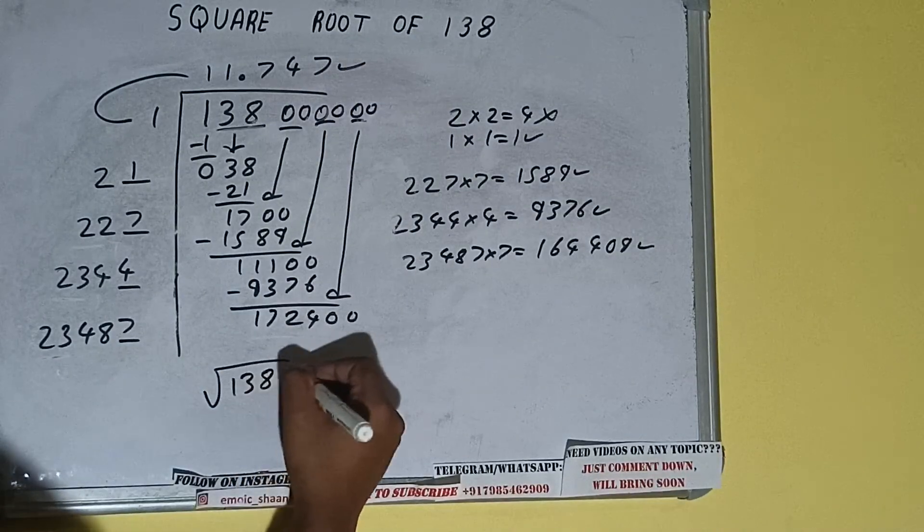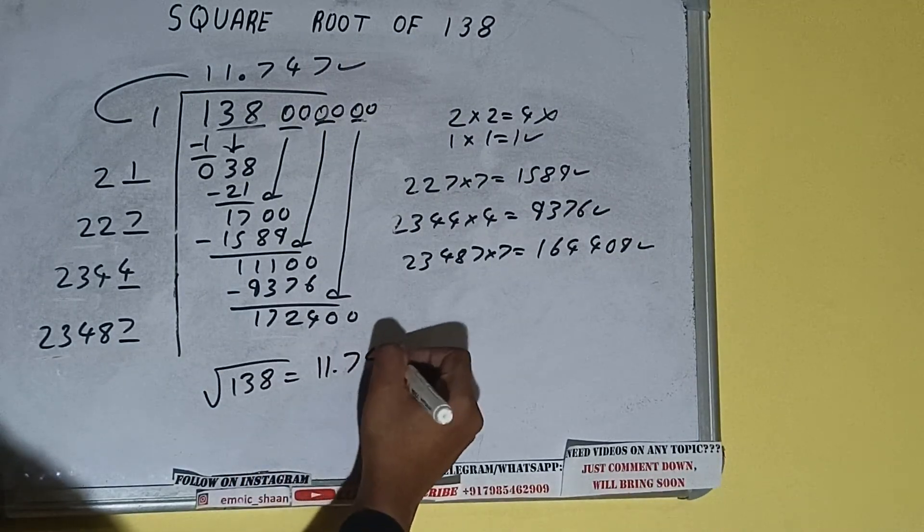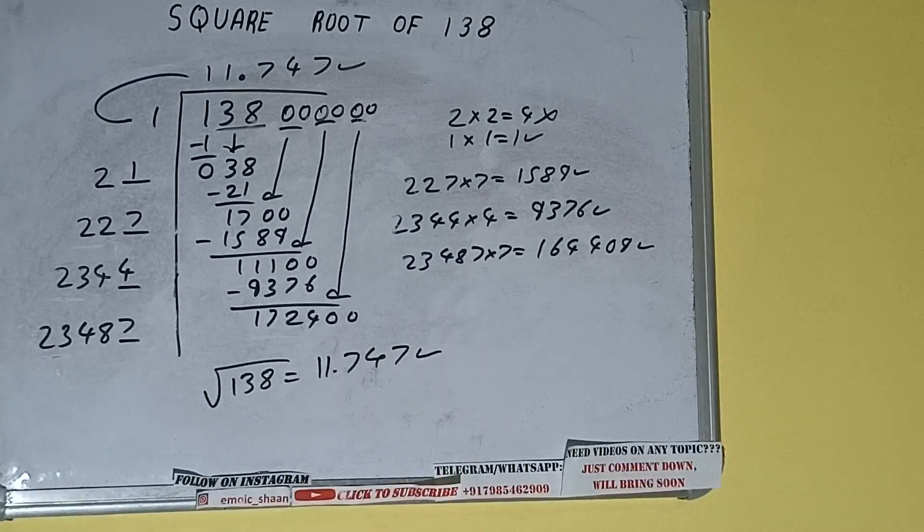The square root of 138 is 11.747. That is the answer. If you found the video helpful, please hit the like button, consider subscribing, and thanks for watching.